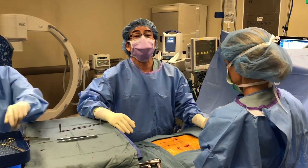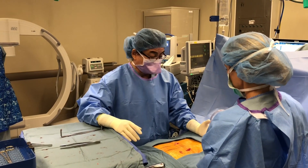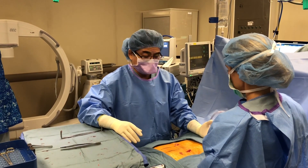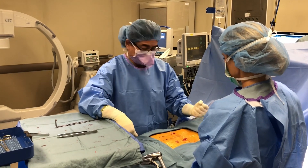The surgery is all done. It went perfectly. We'll show you the before and after X-rays and you'll notice the correction is very, very good. I'm really happy. I'm about to close the wound and we're all hoping that you get better really fast. Best wishes.